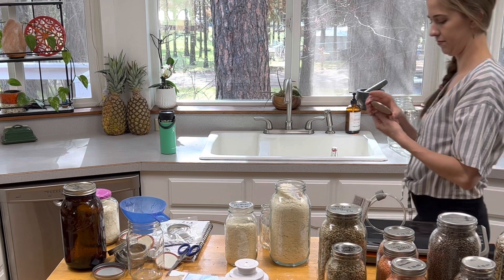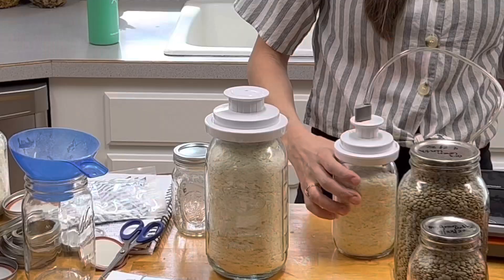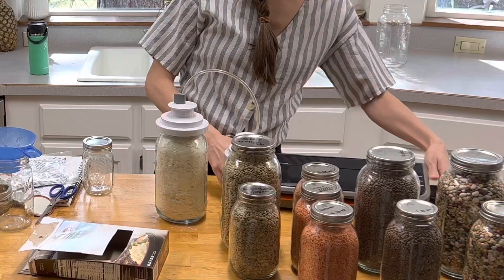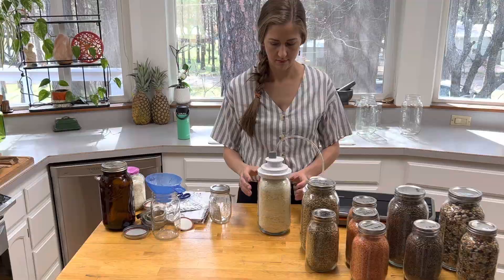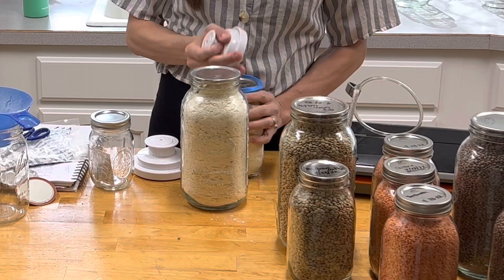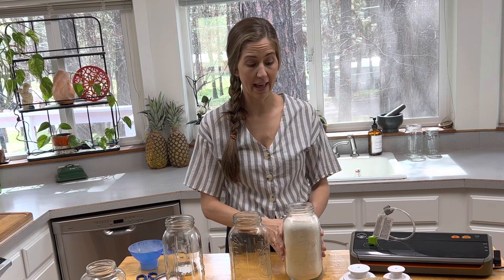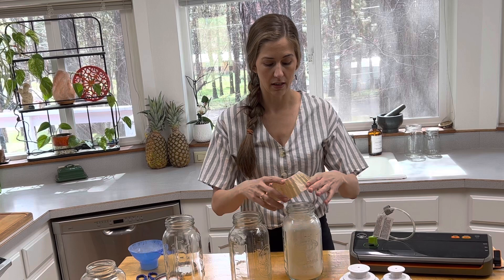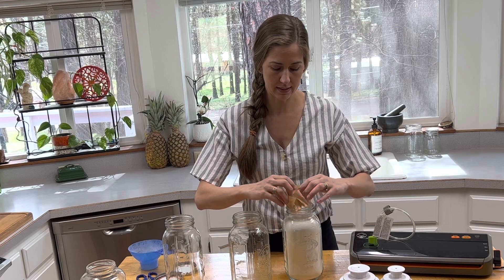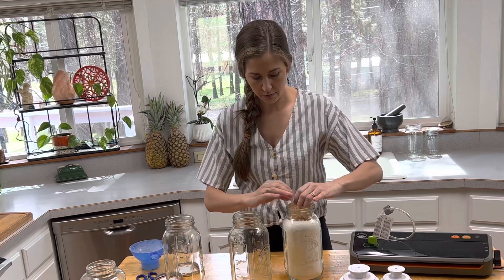You can actually use lids that have been used previously for this — as long as they're clean and sterile, you can use previously used lids. I also want to demonstrate how you can store any type of powdery food to make it last as long as possible in the jar if you're not going to be accessing it frequently. I have a coffee filter and I'm going to place this on top inside of my jar — this is going to keep any of the powders from getting sucked into the vacuum sealer.